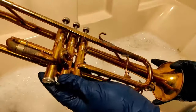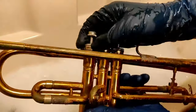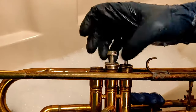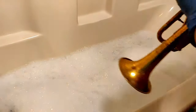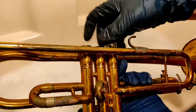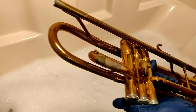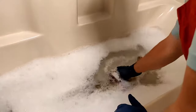As we prepare to give this trumpet a dunk in the bath, there are a couple parts that shouldn't get wet: the valve caps with felts in them, as well as the corks inside the valves that help with spacing and noise. I'll show you what one of these valve corks looks like right now — it is a bit brittle, so it broke already without getting wet. Those will obviously need to be replaced, but they're very inexpensive.